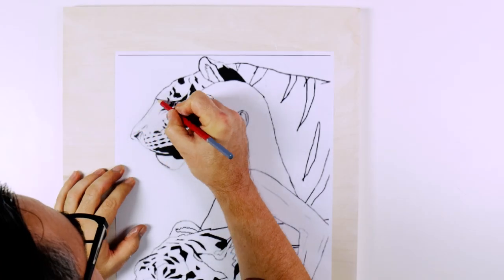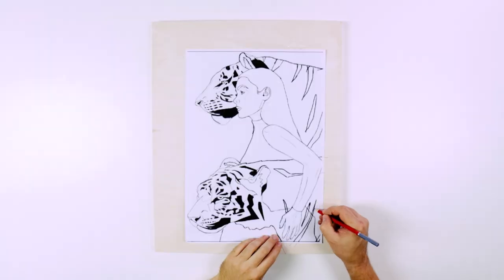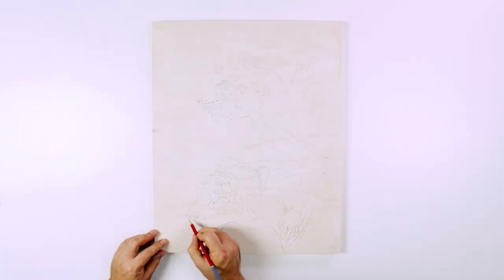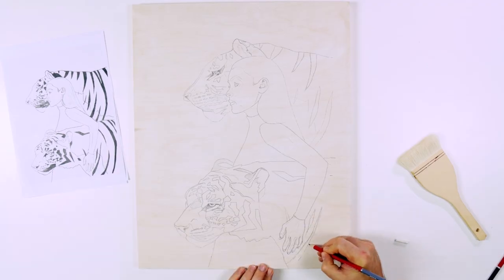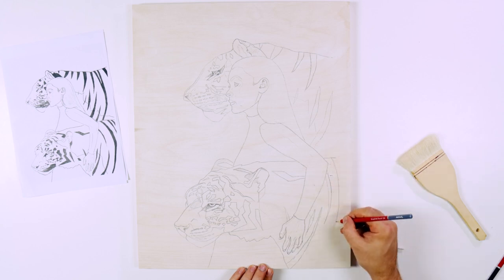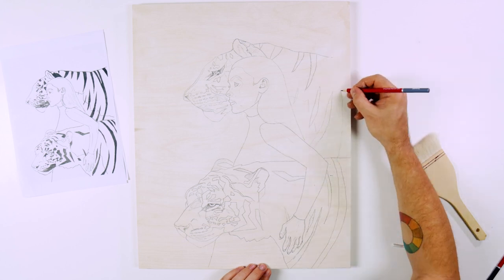We use a sharp 2H pencil to retrace all of those lines. Remove the sheet and refine any elements at this point. It is very important not to make the lines too dark — if the lines are too dark, they will be visible under the paint when you apply it. I actually made this mistake. It's not the end of the world, just be mindful of it.